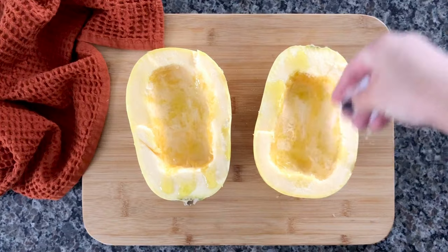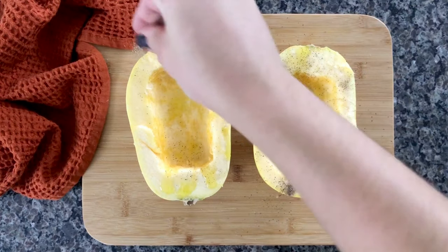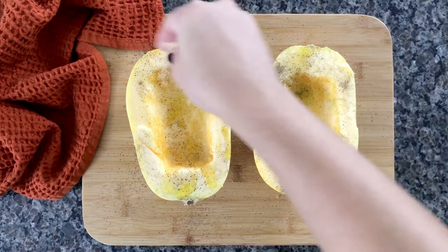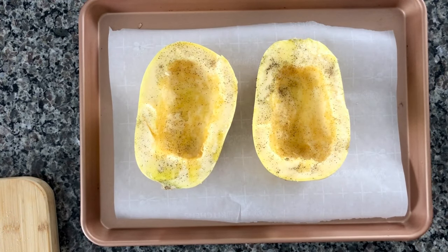For this recipe I like to drizzle some olive oil on each side — maybe about a teaspoon on each — then sprinkle both with half a teaspoon of salt total, about a quarter teaspoon of black pepper, and half a teaspoon of garlic powder as well. Grab a cookie sheet with some parchment paper for easier cleaning.